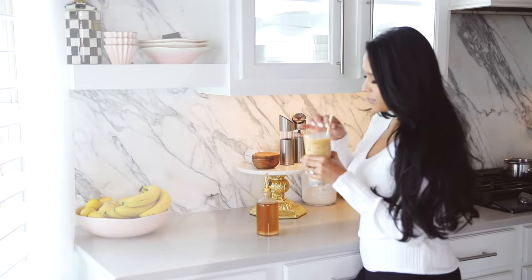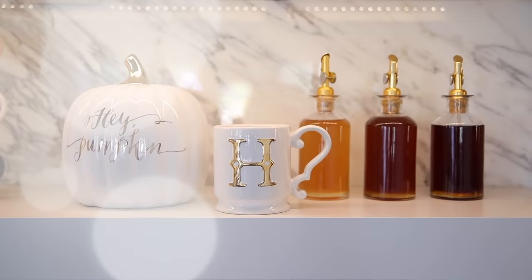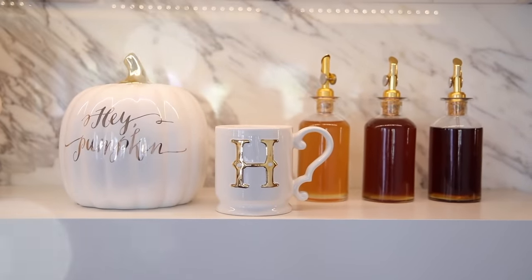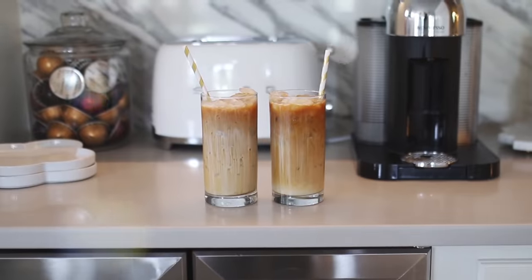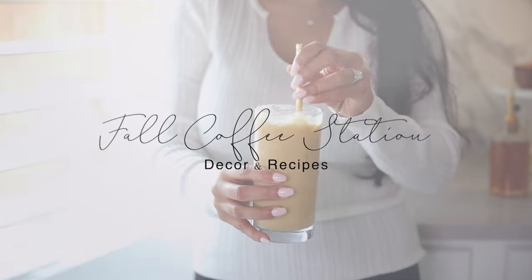Hey guys, welcome back. So it is almost the best time of the year. Today I'm going to show you guys how I redecorated my entire bar area and I'm going to show you guys what my go-to coffee drink is right now. I hope you guys enjoy today's video — give it a thumbs up if you do and let's go ahead and jump into it.